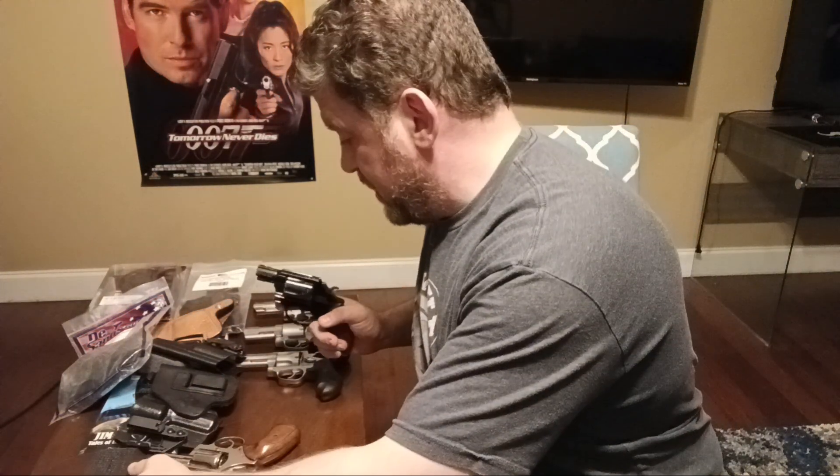Check out my video on reasons to pocket carry and my nine reasons to carry a backup gun. Here's a rare Smith & Wesson Model 12 — aluminum frame, lightweight 38 Special, two-inch, six-shot. They're all empty since I've been filming all day.